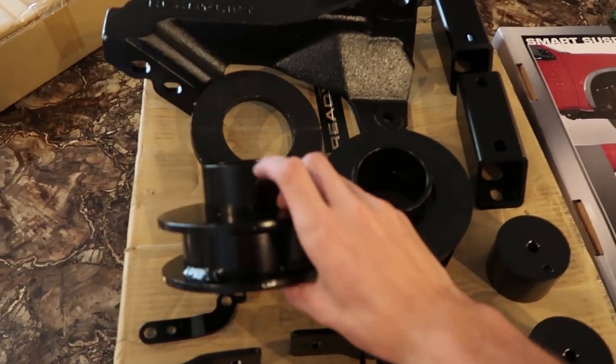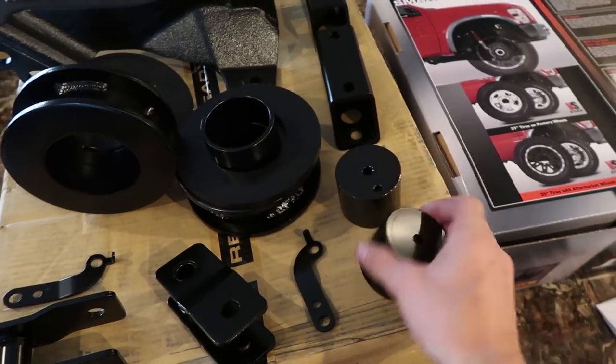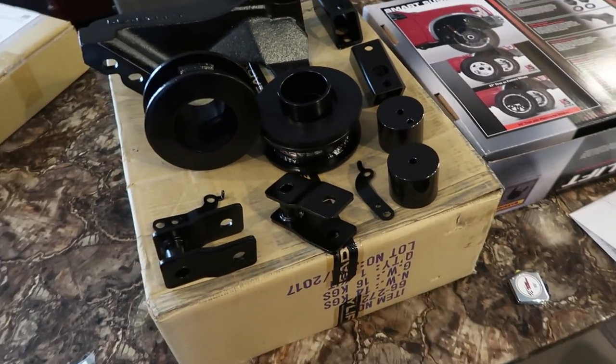This basically goes on top of the spring, spaces that. This is a bracket that's essentially a spacer for the shock, spacer for the bump stop, spacer for the sway bar. It's very self-explanatory. Everything's two and a half inches just to raise the front of the truck two and a half inches.